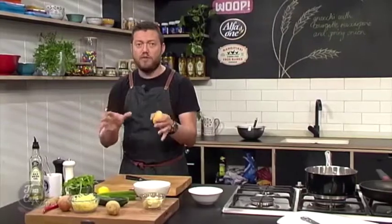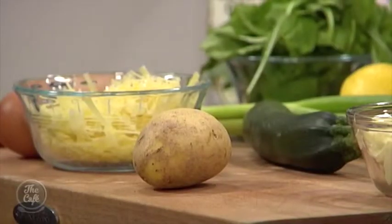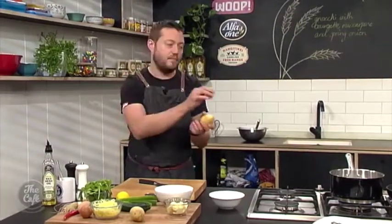First, get your potatoes, prick them with a fork, and pop them in a hot oven at about 220 degrees on a tray of rock salt. That's going to season the potatoes, cook them, and they'll be nice and fluffy without lots of liquid — unlike boiling. You need to do that for about an hour and a half to two hours depending on the size of the potato.